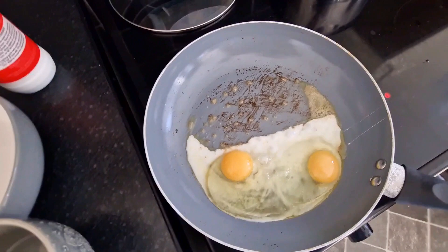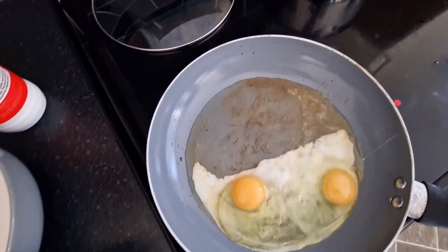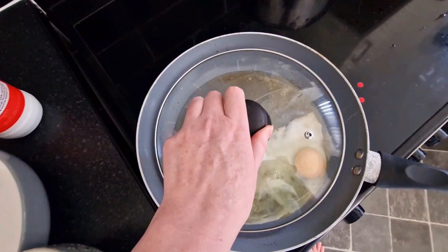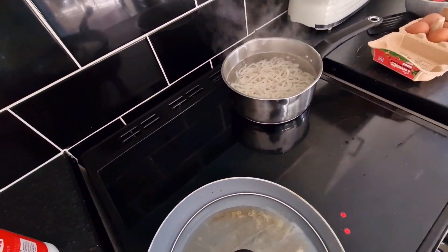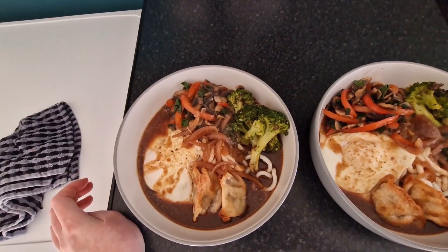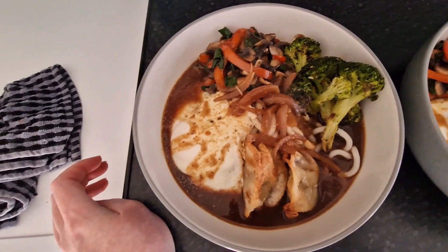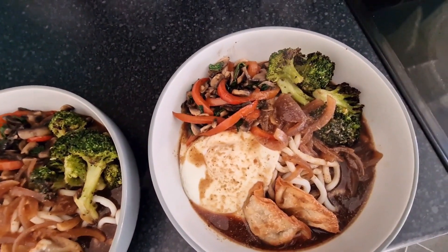I've got the eggs frying in the same pan. I'm just going to add a little splash of water, cover it with a lid and let them cook while the noodles finish off and the broth warms in the microwave. And that's it — just put everything in the bowl: all the vegetables, the egg, the gyoza, poured the broth over and it's done.